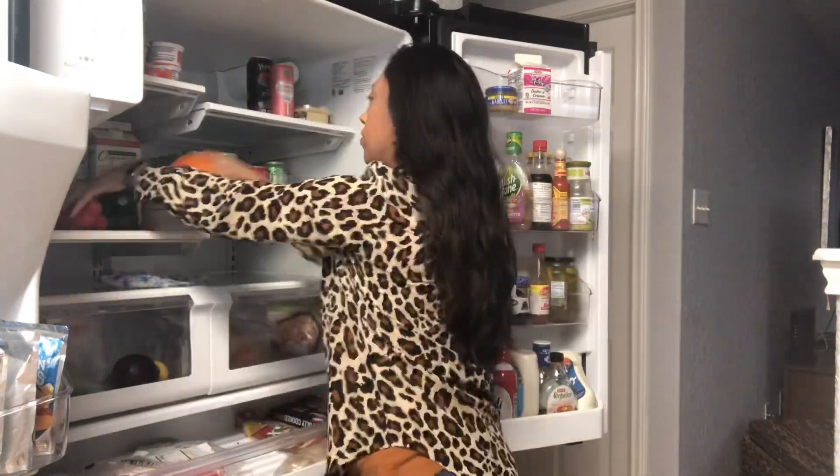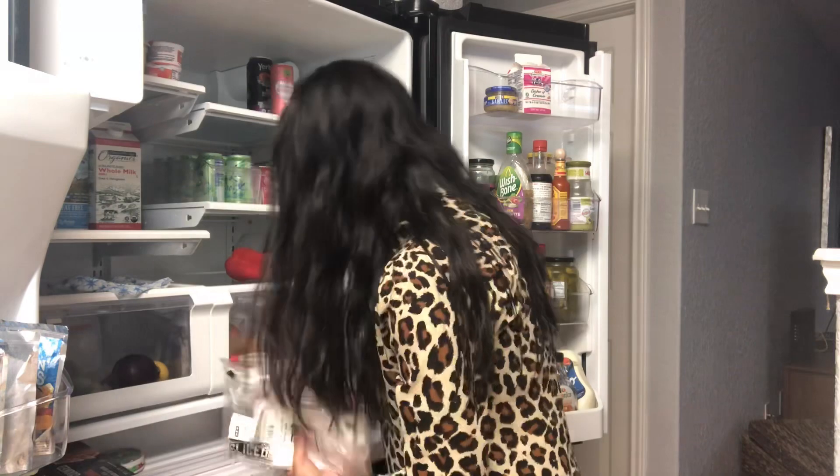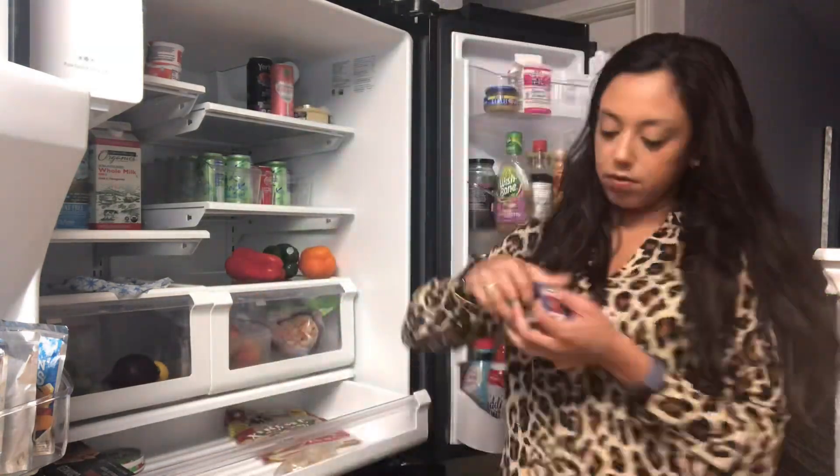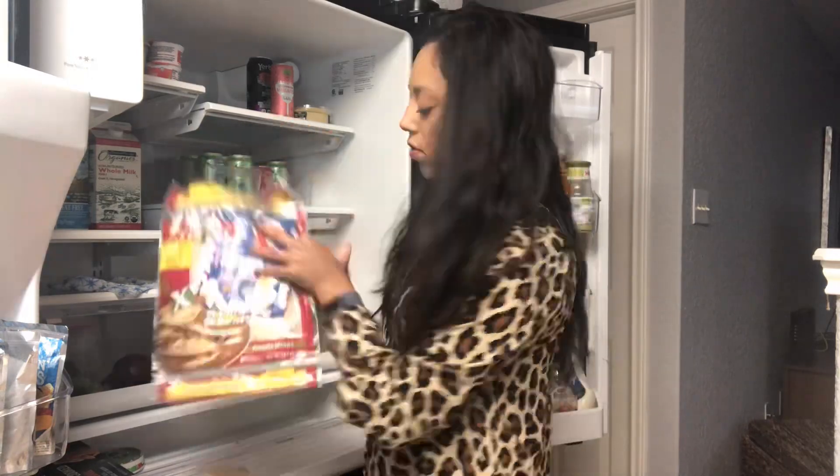You may notice those three lonely bell peppers up top, and the reason they're out there and not in the drawer is because they're kind of wrinkly and almost bad. So I want to make sure that I use them either this day or the next day to quickly make something so that I don't put them to waste.